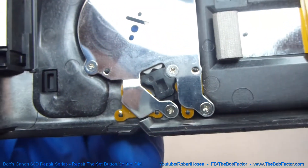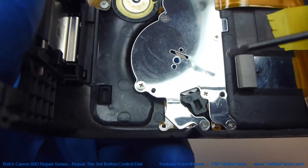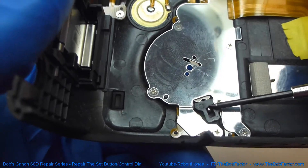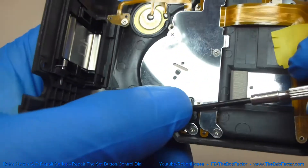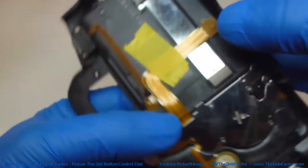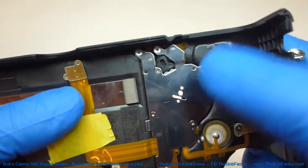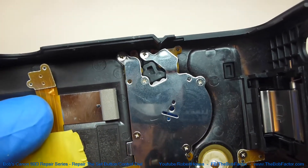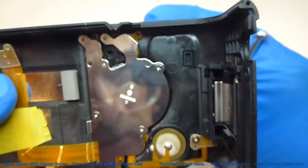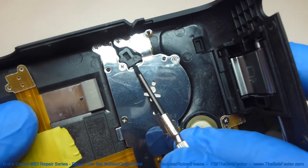Now we can put the ball bearing and the spring back in. Just drop the ball bearing in that little hole and make sure the ball bearing is sitting down. You might have to turn the dial a little bit — but make sure, as you can see right here, that it's sitting in that notch.